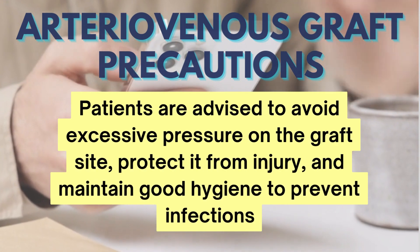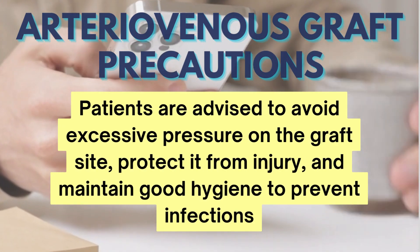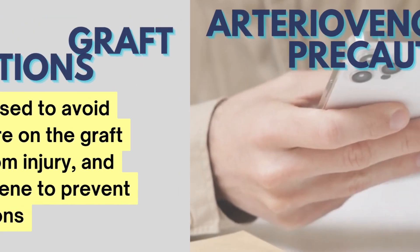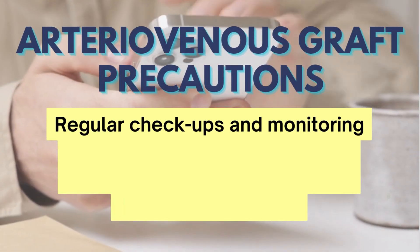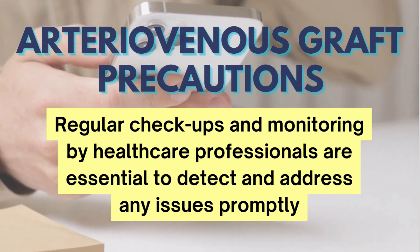Patients with AV graft are advised precautions, specially to avoid excessive pressure on the graft site, protected from injury, and maintain good hygiene to prevent infections. Regular checkups and monitoring by healthcare professionals are essential to detect and address any issues promptly.